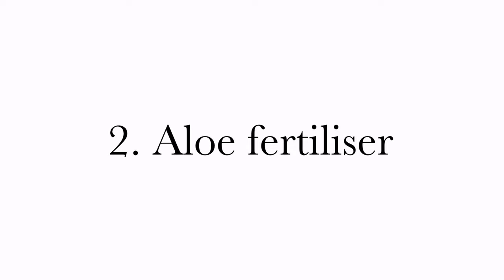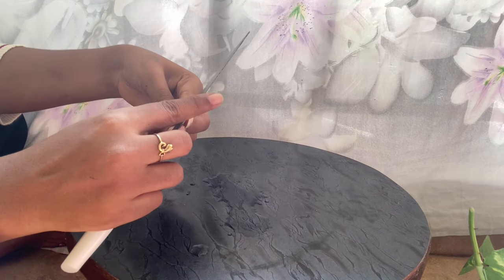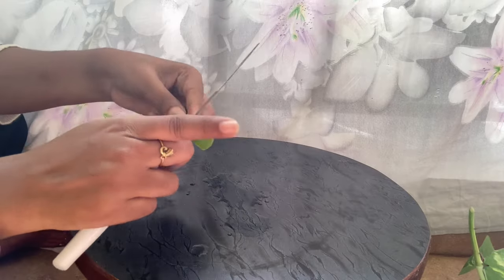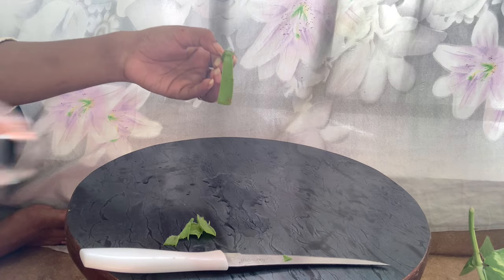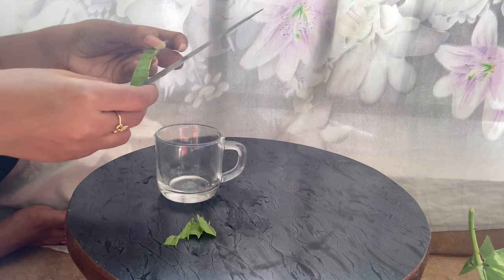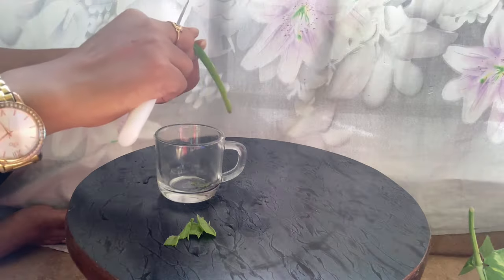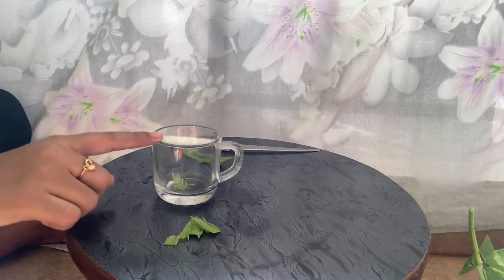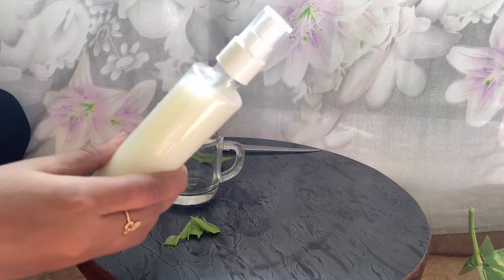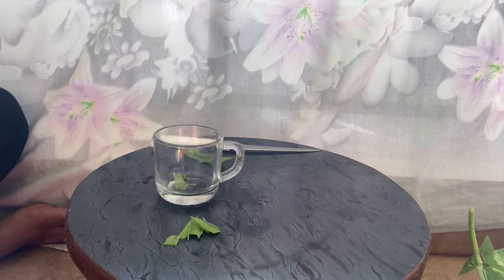I will use aloe vera. If you peel the skin, you can use the aloe vera gel and separate it in a bowl. If you mix the gel, you can get a semi-liquid gel. Mix it in water and use it as a fertilizer in a sprayer bottle.